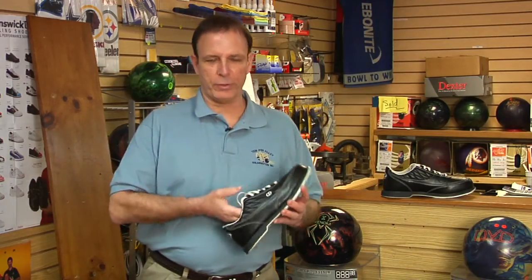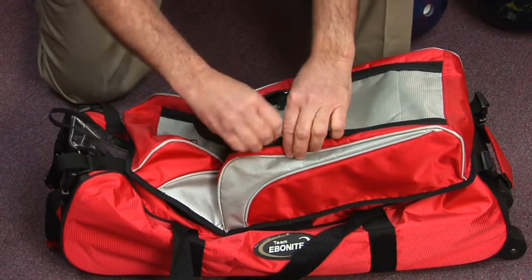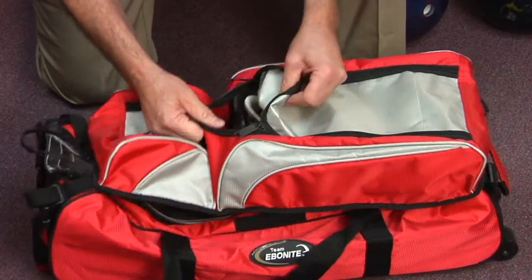Another good trick is when you put the shoes in your bowling bag, you want to leave the zipper unzipped just a bit — that helps the shoes air out after wearing them and it makes them last a whole lot longer.